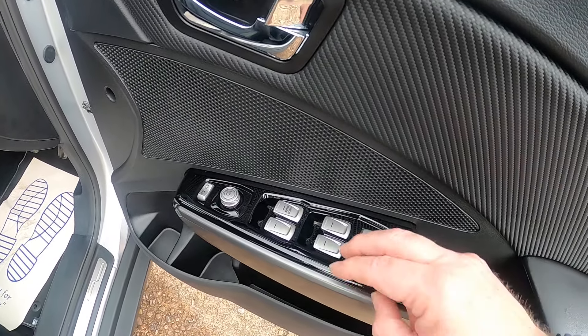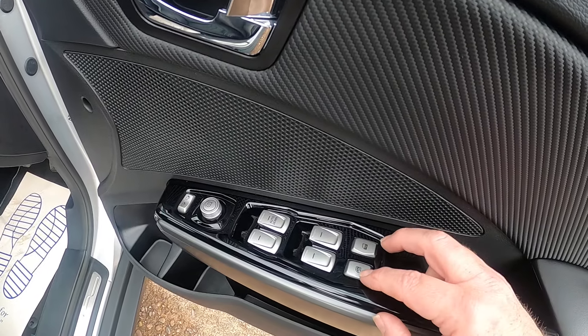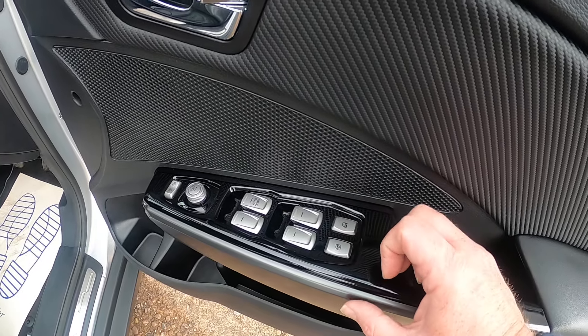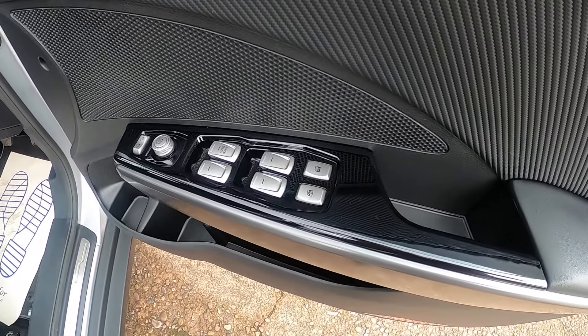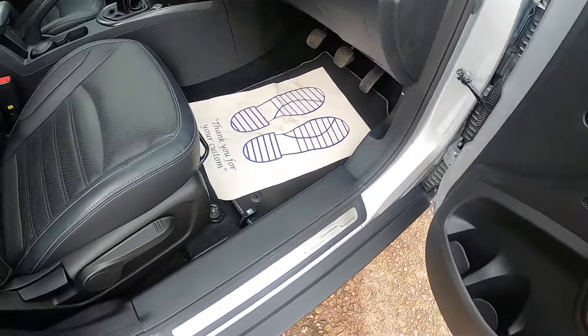You've also got front windows, rear windows, your window lock in case you've got kids opening the window at the back, and your door lock. As a safety feature, the doors are going to lock once you get over 20 miles an hour, and you can let people in and out using that.